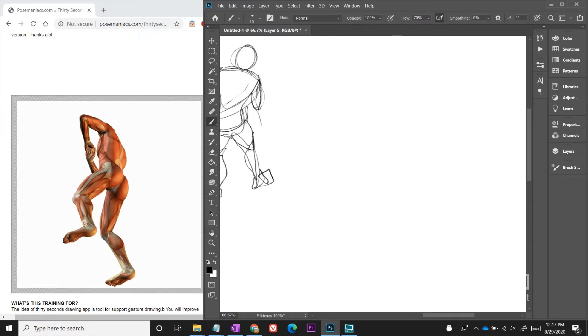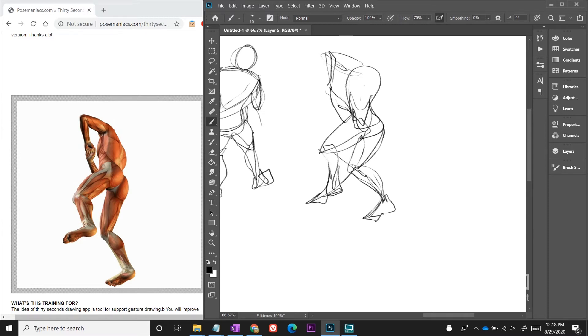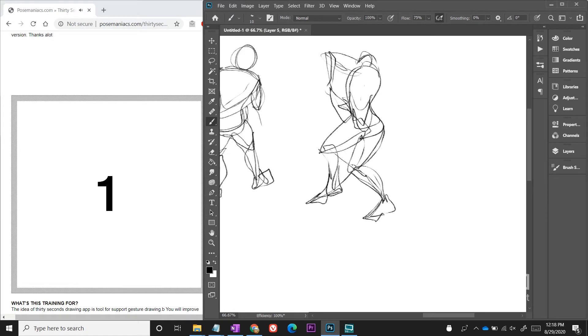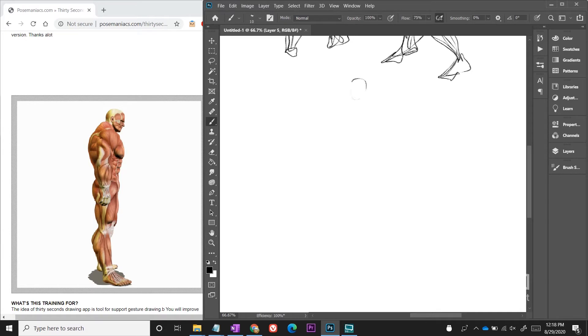The first couple times you do this, you're going to be really frustrated, and that's actually what drew me into this — I couldn't complete it in time. I was spending too long trying to figure out details. But once you keep doing it over and over again, you start to realize it's not about the details and you kind of get quicker with it. It's kind of addicting — it's like a little mini game: can you draw the pose before the timer runs out?